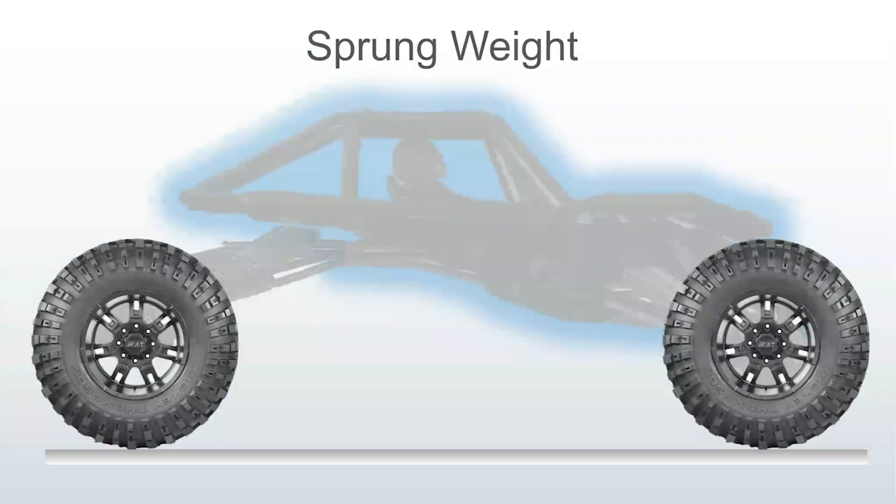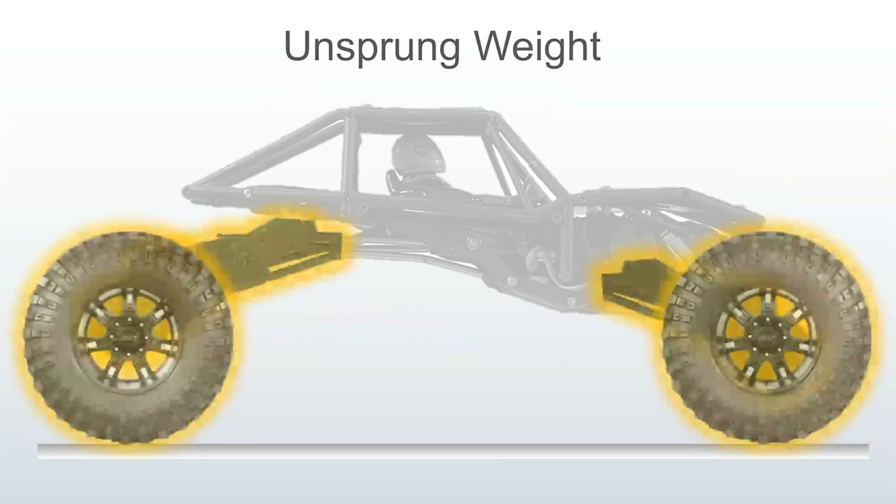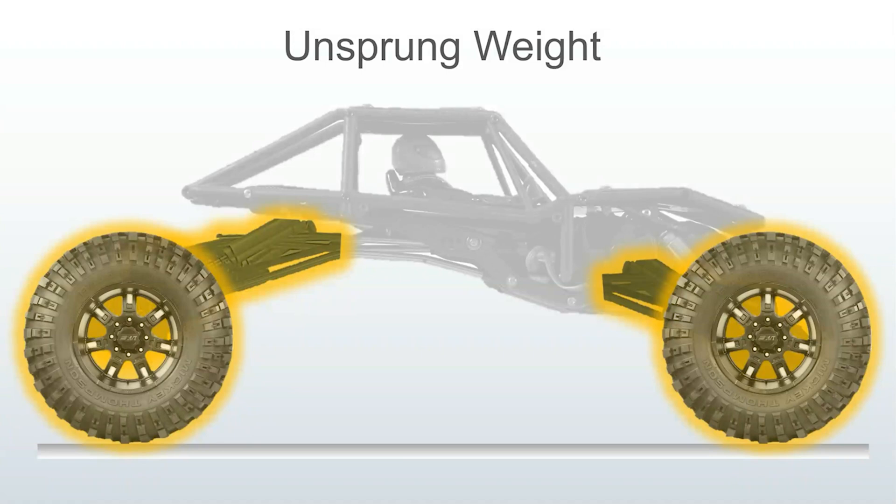Now let's look at how that weight shift affects the driver and chassis, also known as sprung weight. Sprung weight is all the mass above the shocks, plus about half the weight of the shocks, drive shafts, and links. Unsprung weight is all the mass below the shocks — wheels, axles — and the other half of the weight of the shocks, links, and drive shafts.